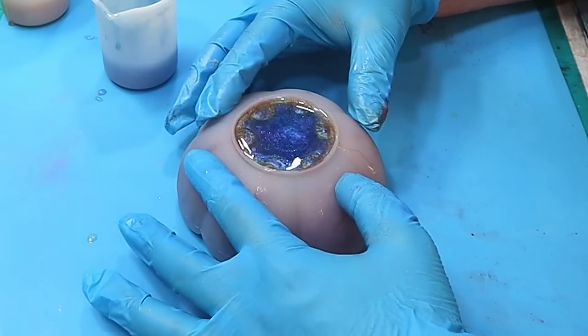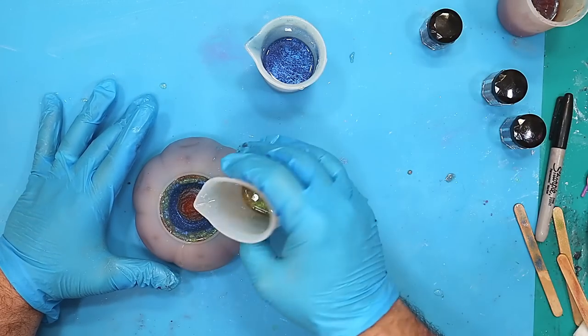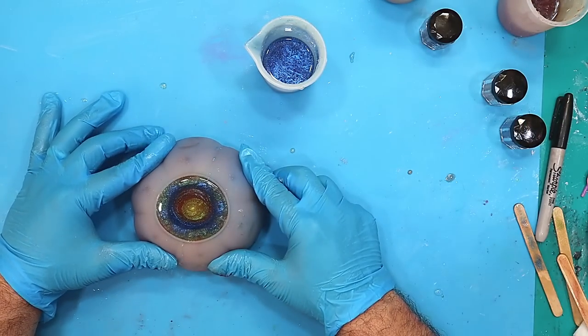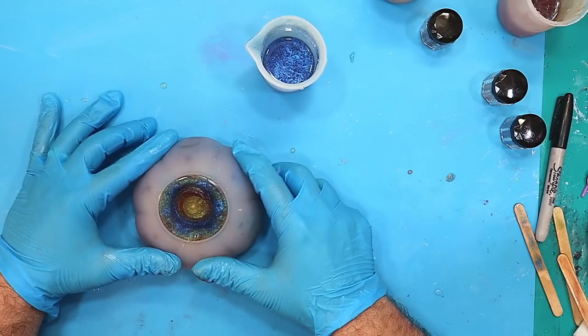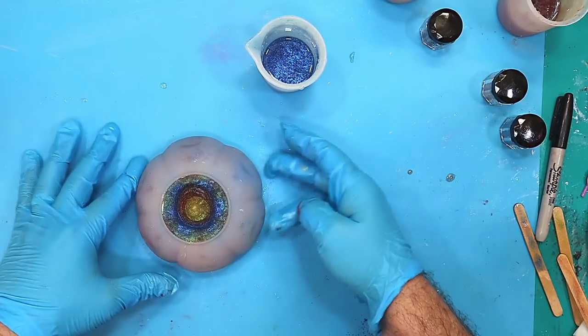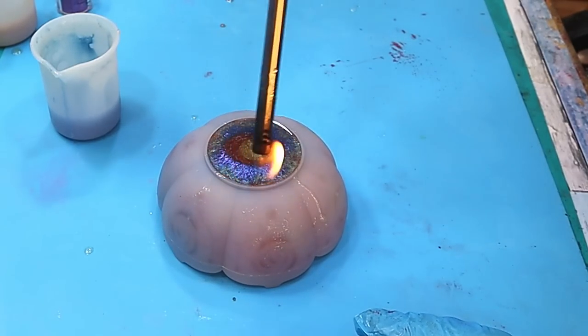We need to do a bit of squidgy widgey because I can see there are quite a few bubbles caught under this lip and I don't want them there. So giving it a bit of squidgy widgey all the way around, putting a bit more of that in, a bit more of that, and a bit more of that. I won't be wasting any that's left over — all that will get used in jewelry pieces that I'll do something with as well.